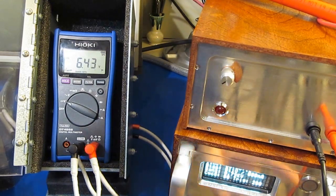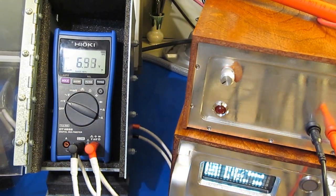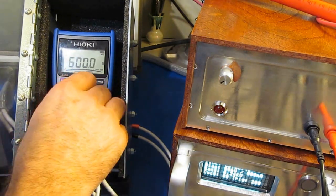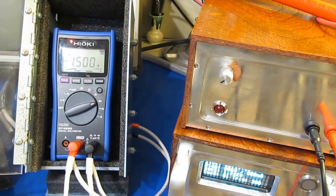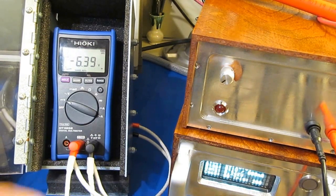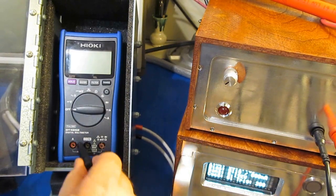Alright, I've got everything set up. This first transient will be 2.5 kilovolts. We'll go ahead and functional test it. The meter passes functional just fine.